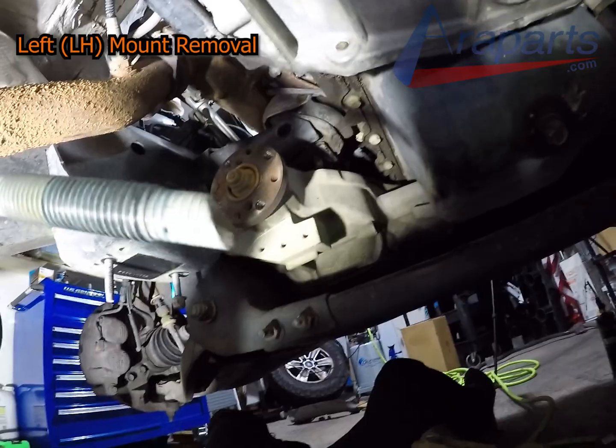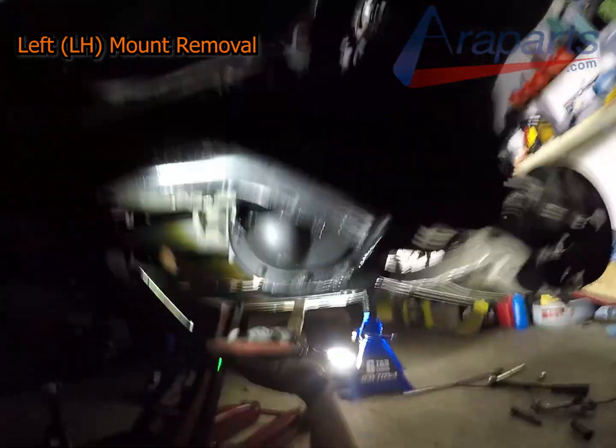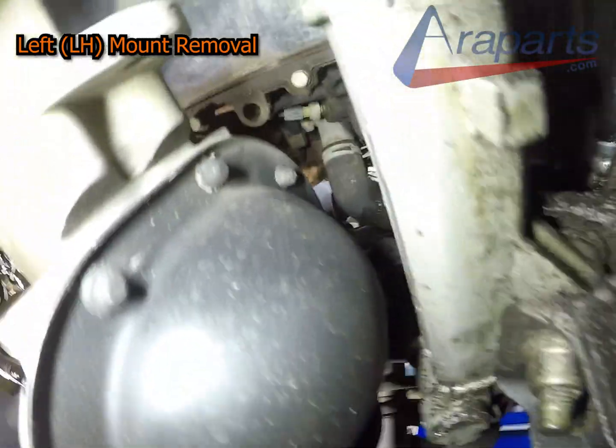It had some Loctite on it too. This is from in front of the truck — the differential front.